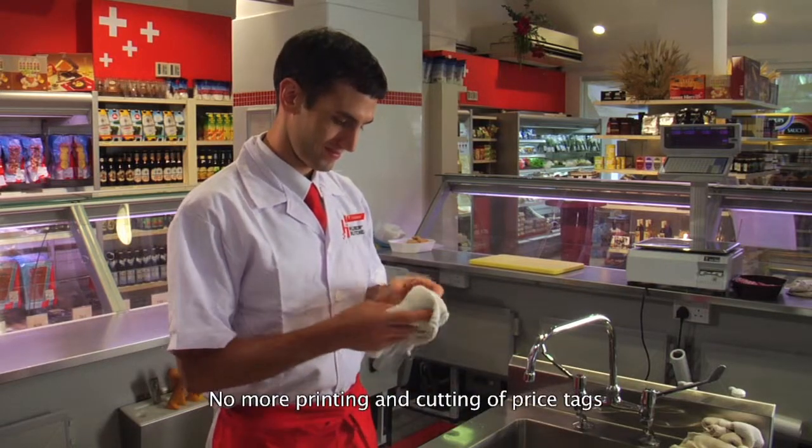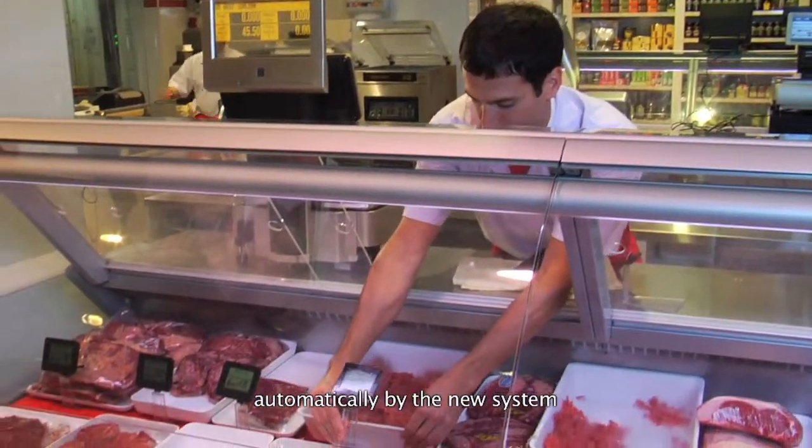No more printing and cutting of price tags. All prices will now be updated automatically by the new system.